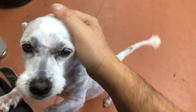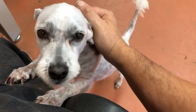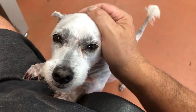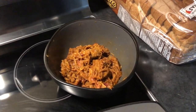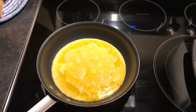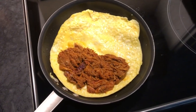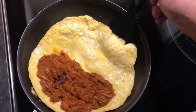Hello baby, you got your haircut — you look naked! You got your hair cut, my good boy, yes you are. Barbecued pulled pork omelet — oh yeah, you can't stop me, don't even try. I gotta hurry — I hear sirens. It's probably the omelet police.